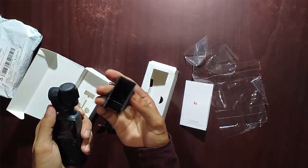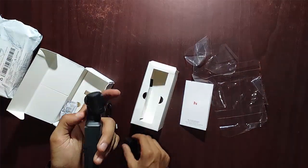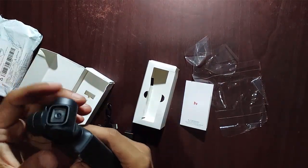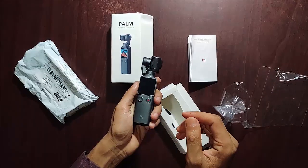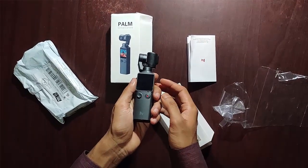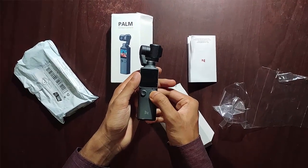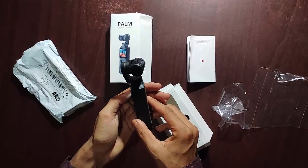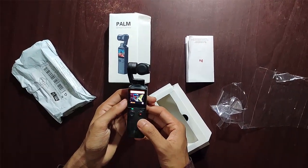I open the camera cover and the camera head looks excellent. Don't try to move it by hand like I did — it can damage your gimbal. It moves automatically when it turns on. I just press the power button for a few seconds — wow, the camera head starts automatic movement and takes the right position.